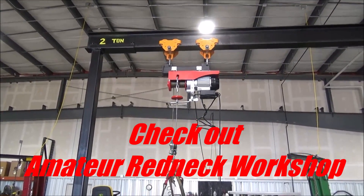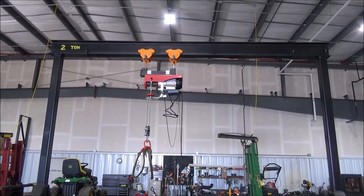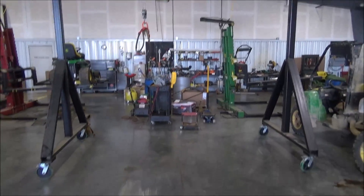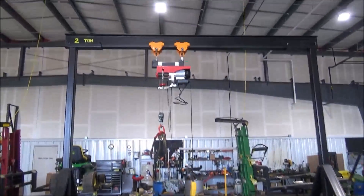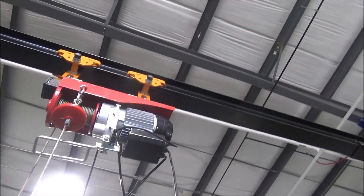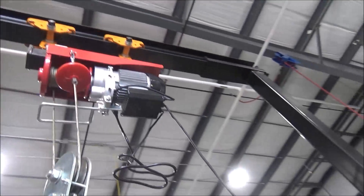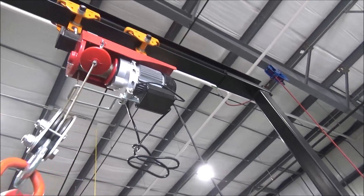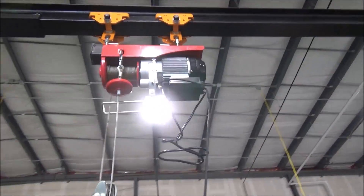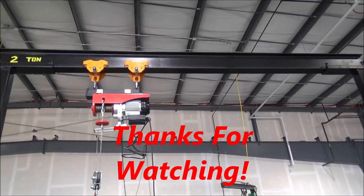It's not a windshield wiper, but it'll work for you. There it is, installed on the gantry. Move it wherever you want.